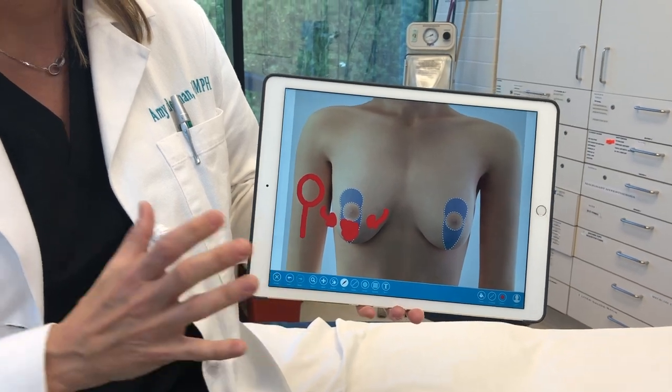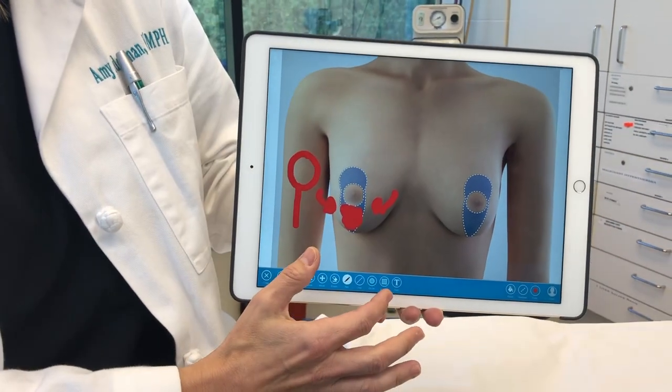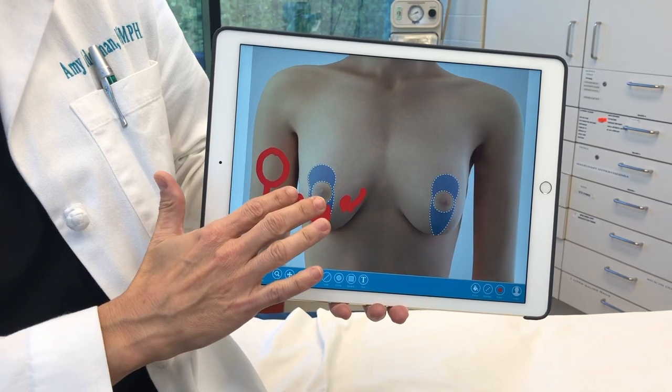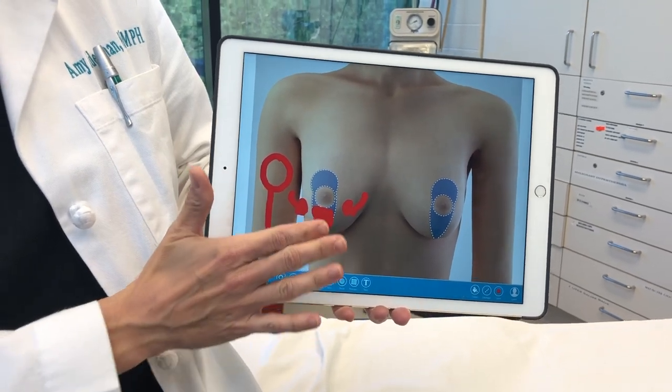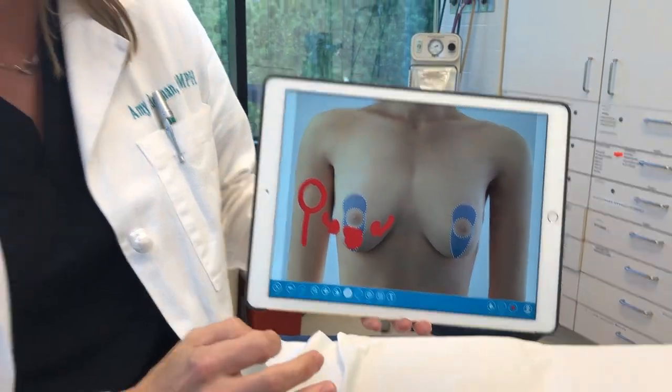For my patients where we need to maintain every bit of tissue and we need to try to maximize fullness and they don't want an implant, that's when I do the auto-augmentation. This bit of tissue here I turn into a flap, tuck it under, and tag it to the chest wall underneath the nipple. It allows us to get more projection behind that nipple and more fullness above the nipple — not as much fullness as an implant would give, but definitely more fullness than they'd have if I didn't do it.